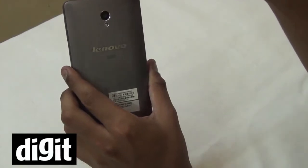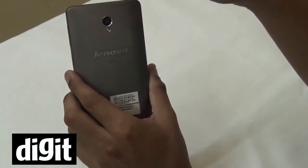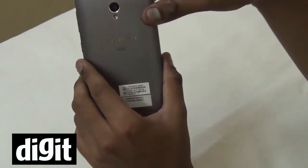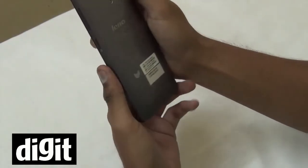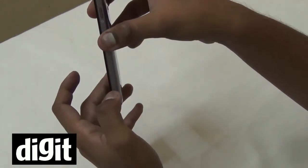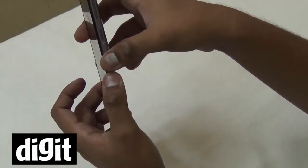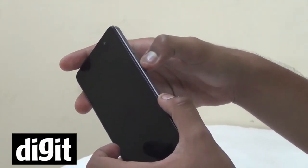Although of course the M8 is much slimmer and much more expensive, this phone looks very similar in terms of the back. The sides are also thicker — the Lenovo S860 is 10.3mm in thickness.